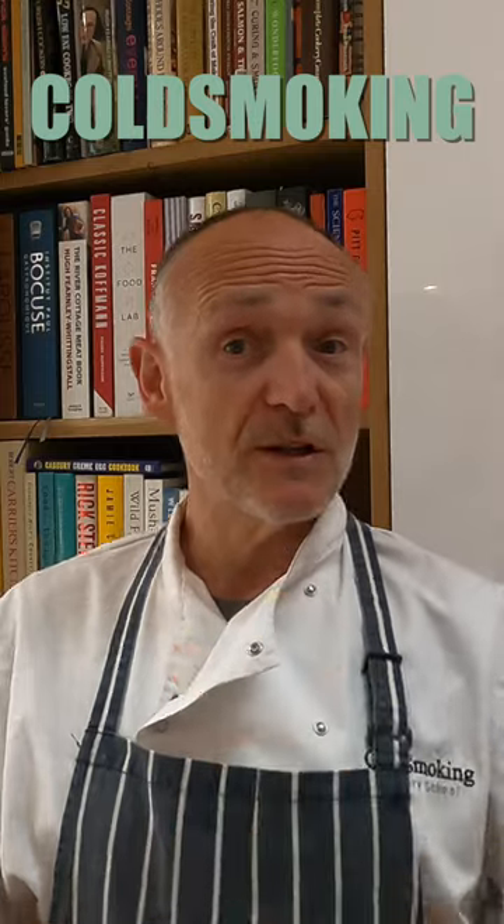Check out our long form video on our YouTube channel, Cold Smoking Digital Cookery School. Take care folks. See you soon. Bye.